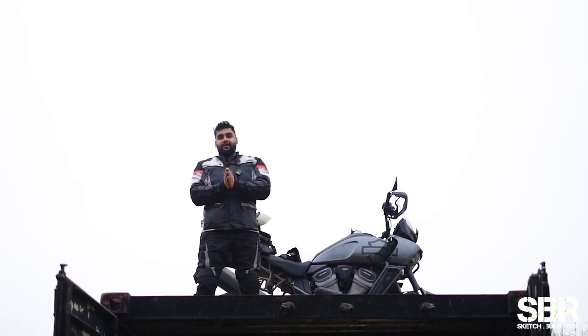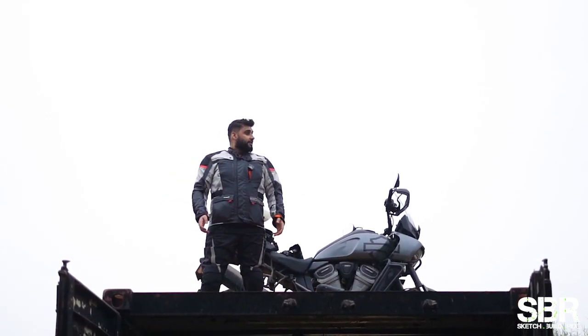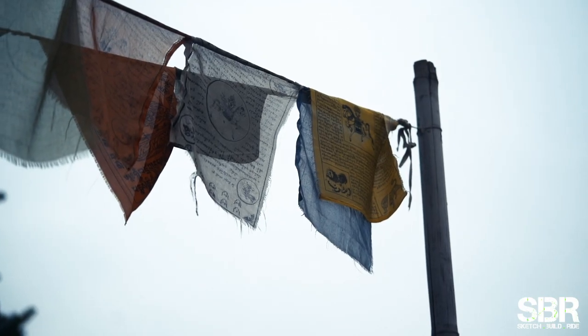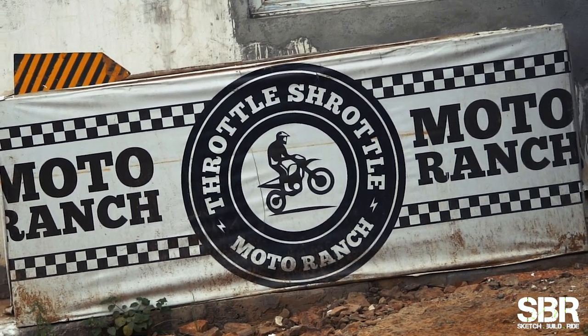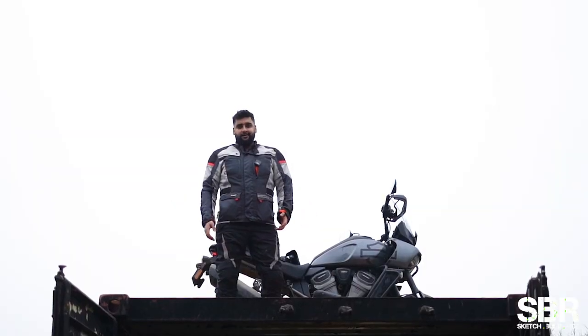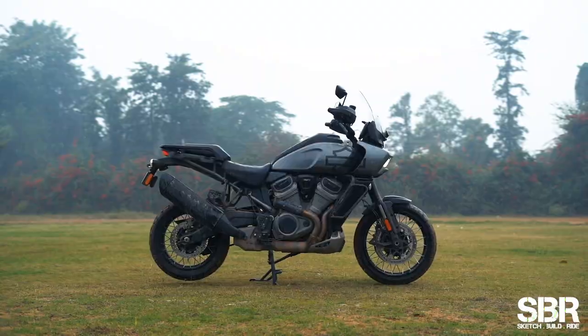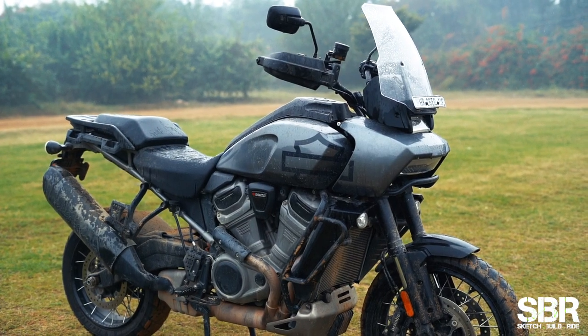Alright everybody, welcome back to the channel. My name is Sunny Chauhan. You are watching Sketch Build Ride and I am here at the Throttle Shuttle Motor Ranch. Beautiful weather and a mental, mental motorcycle. This here is the Harley Davidson Pan America 1250.